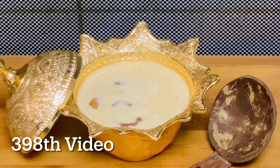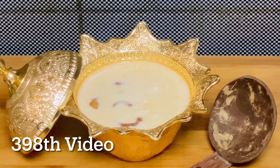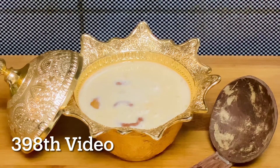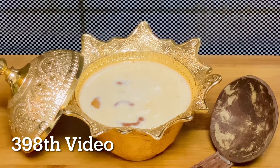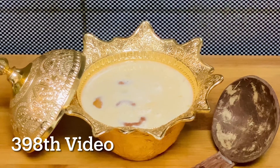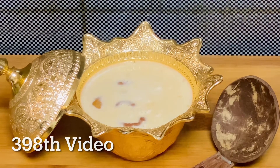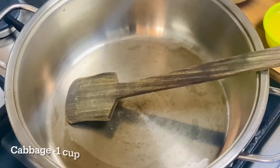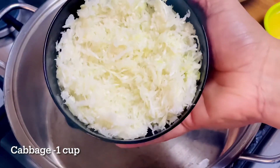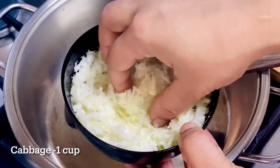It's cabbage. If you want to make the cabbage, you will add cabbage. We will add cabbage to it. This is the same as the oil.